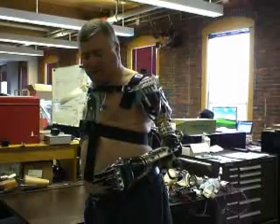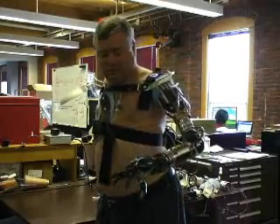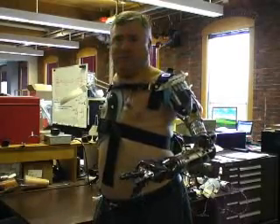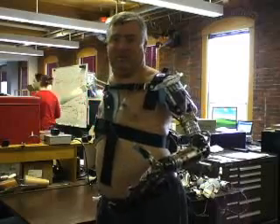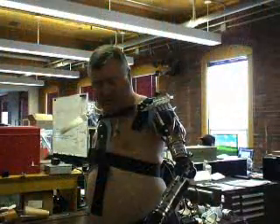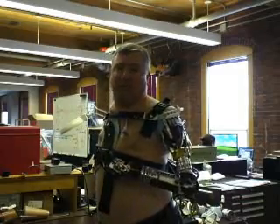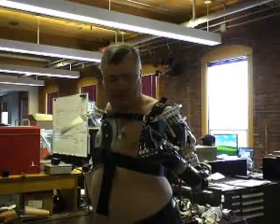Chuck says he's been able to do stuff with the arm that he hasn't done in 26 years. The team's payback comes when someone like Chuck says he fed himself for the first time in 26 years — that's why they build medical products. Chuck adds he can't wait to get the arm into a home environment, and jokes that his wife can't wait either, saying she's already got lots of tasks lined up for him.